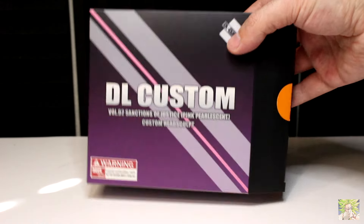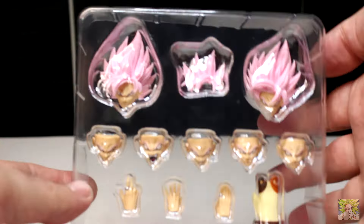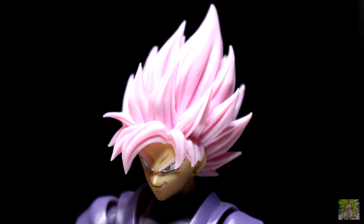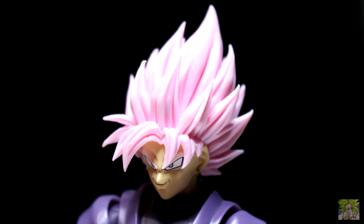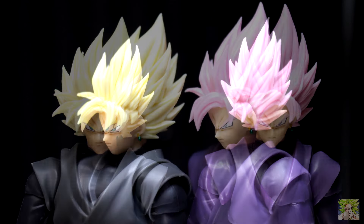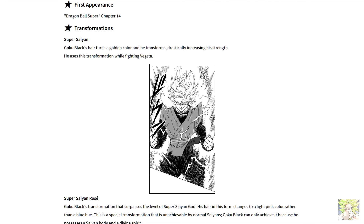Inside we can see two extra head sculpts — one in a static pose, and the other in a more windswept pose for when Goku Black first transforms into Super Saiyan 2 in the manga. We also get an extra bang piece with static hair that has the bangs on the right slightly parted more. I assume one or the other may be more accurate for the transformations depending on what source material you're looking at, and I know the sculpts in the static pose aren't really Super Saiyan 2 based off of how the bangs are separated.